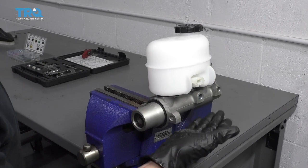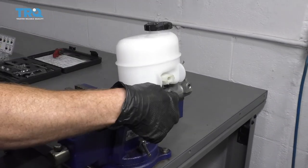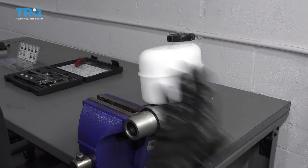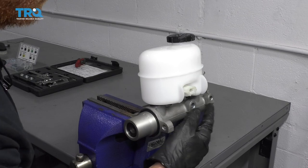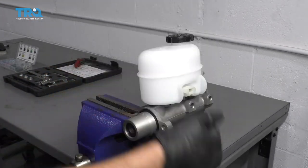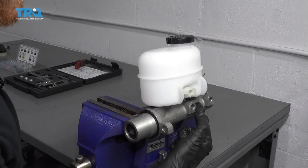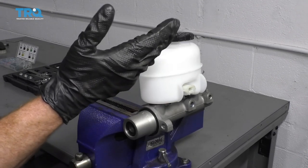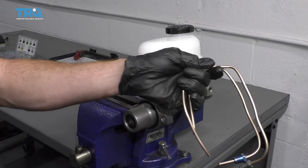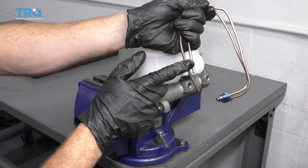There's a brake master bleed kit that has a couple of one-way valves and tubes that come up from the lines and into the master cylinder. As you pump the brake pedal, it forces air and fluid out through these tubes and back into the reservoir. Keep doing that until you see no more air bubbles before connecting the lines. If you don't have the kit, you can make something out of a couple of fittings and a little bit of brake line.